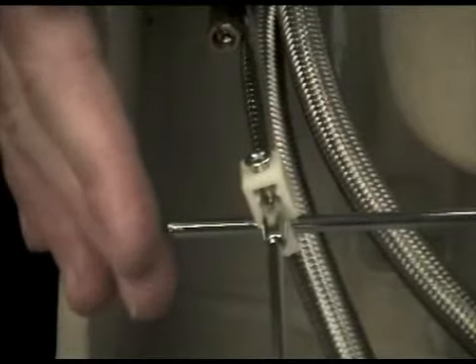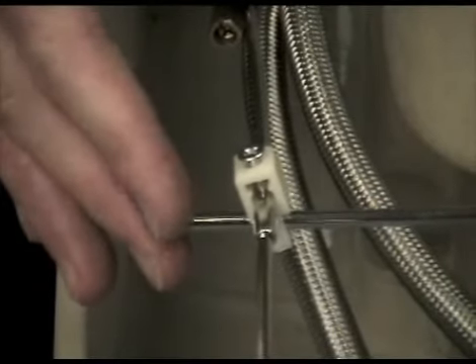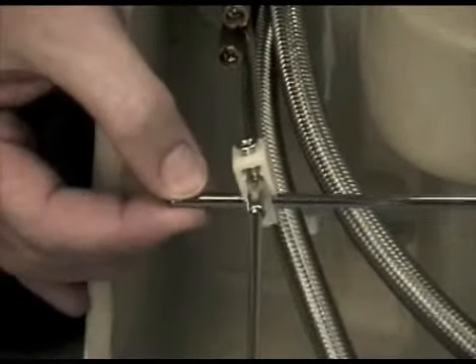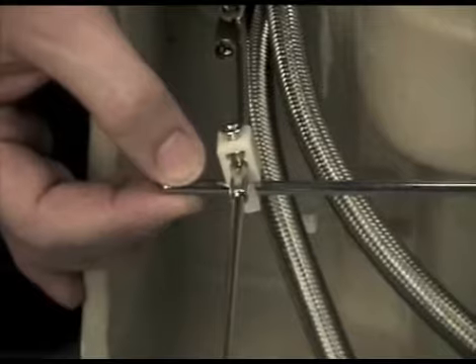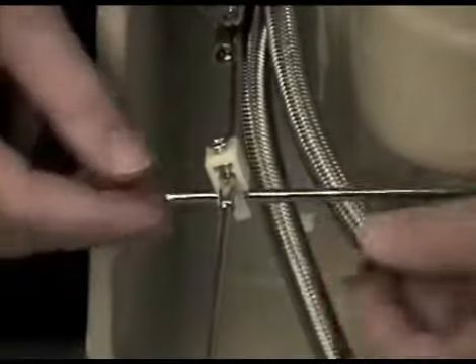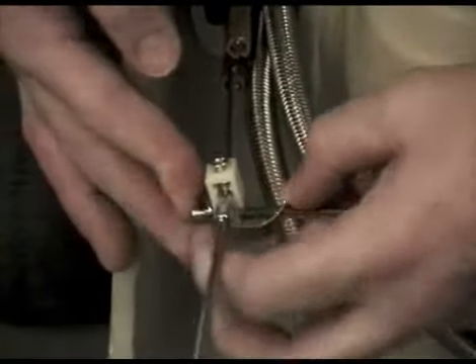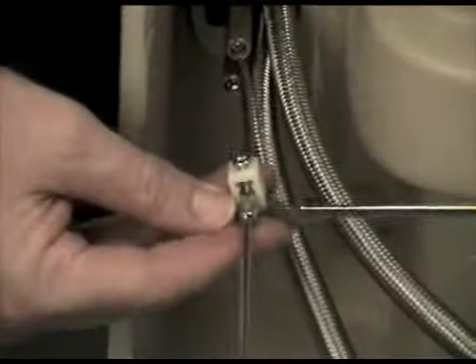The horizontal rod has now been cut to size so that it will not interfere with the wall. Finally, the spring clip that is supplied with the mechanism needs to be located on the horizontal rod closest to the waste, and then is attached to the end of the rod like this to ensure the mechanism stays secure once installed.